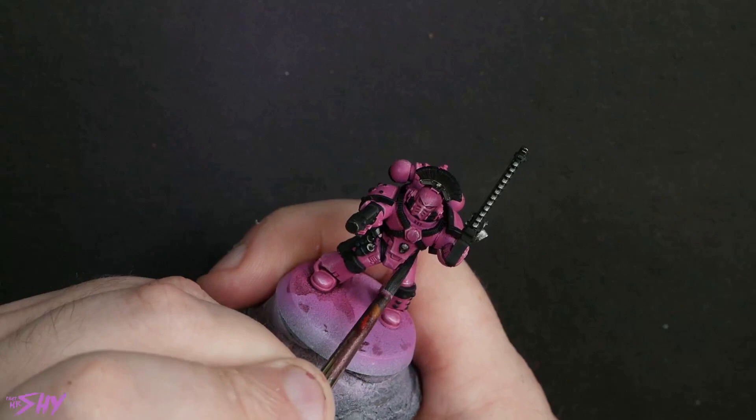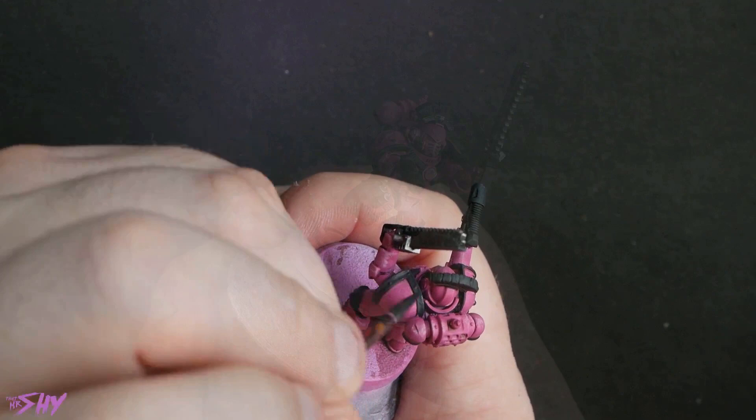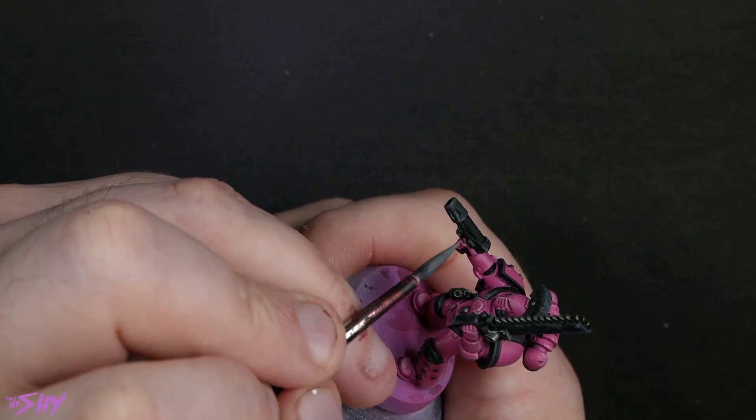Now we're going to get into highlighting all those blacks. I am just doing textural highlighting with my black of choice and the white that I'd already started to introduce earlier — so no new colours coming in at this point, just a good build-up of textural grey highlights on all of those black areas. Really, really straightforward. Getting all the way up to a nice bright grey. Lots of texture, no real neatness required.